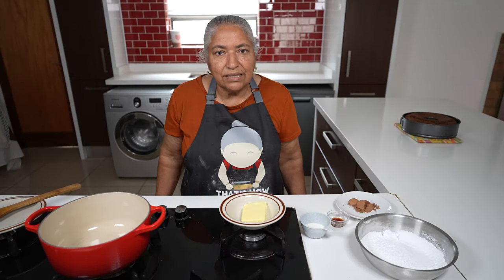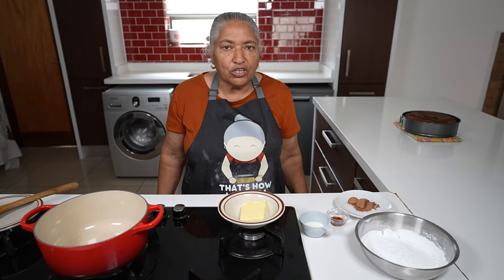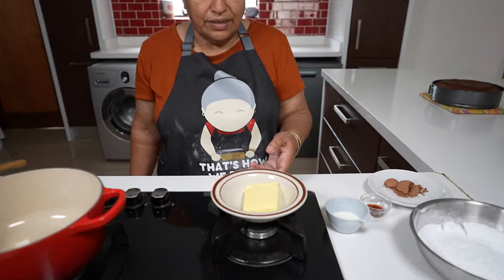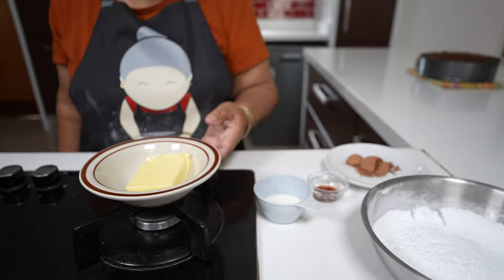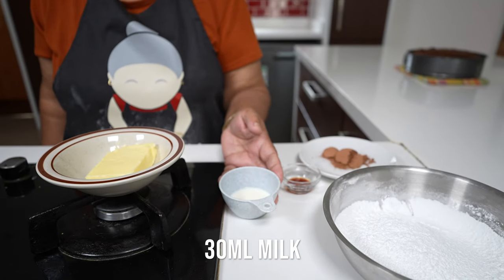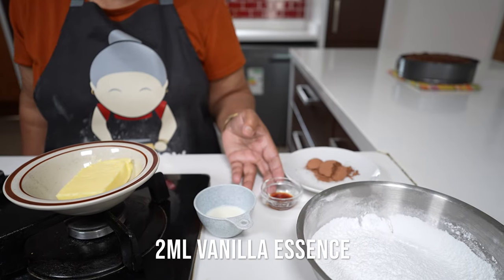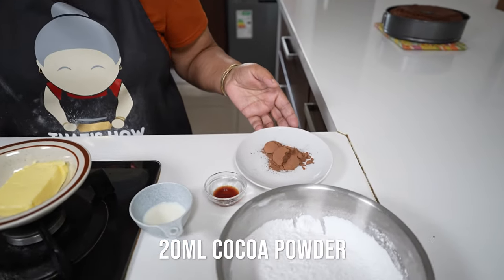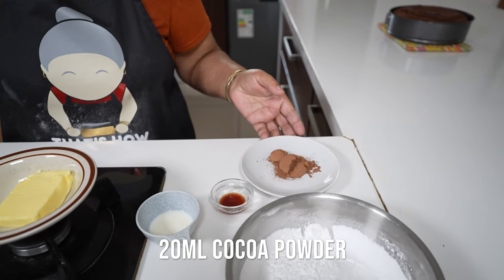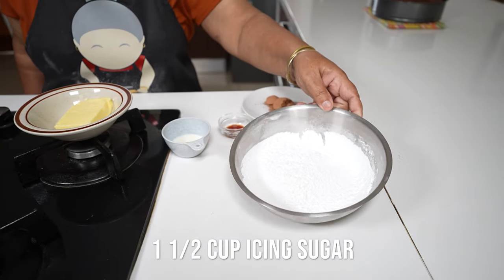I'll allow this cake to rest and cool down a little while I make the chocolate drizzle icing. My ingredients for the chocolate icing drizzle are: 60 grams of butter, 30ml milk, 2ml vanilla essence, 20ml cocoa powder, and one and a half cups of icing sugar.